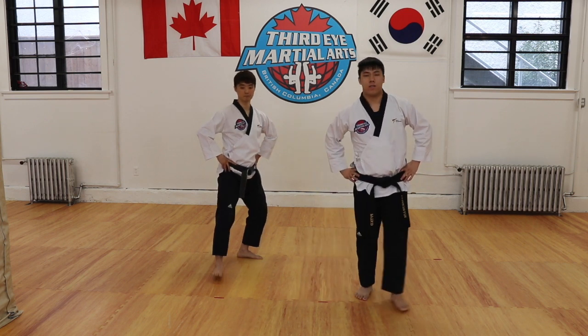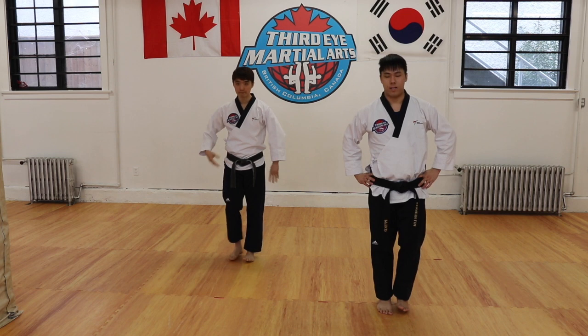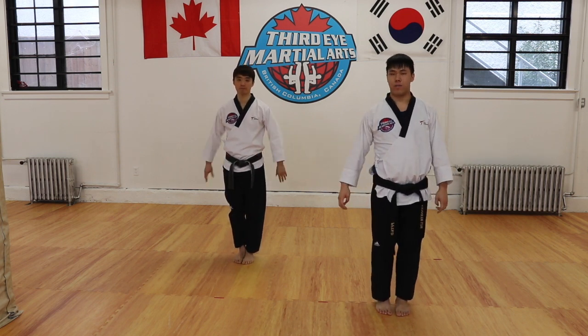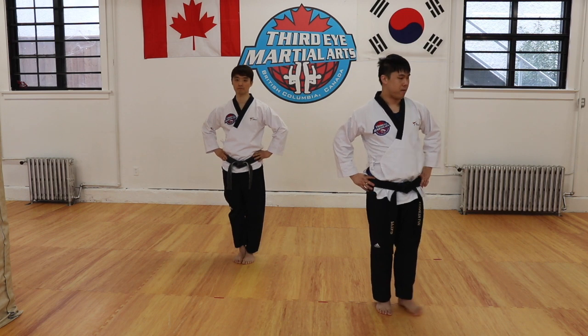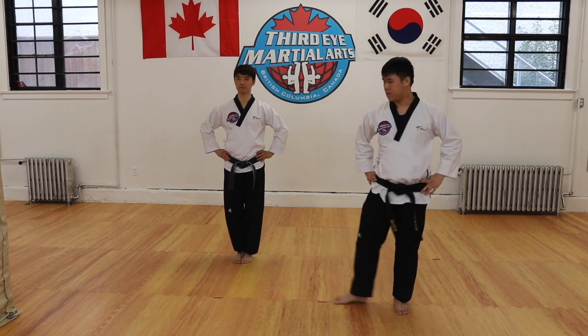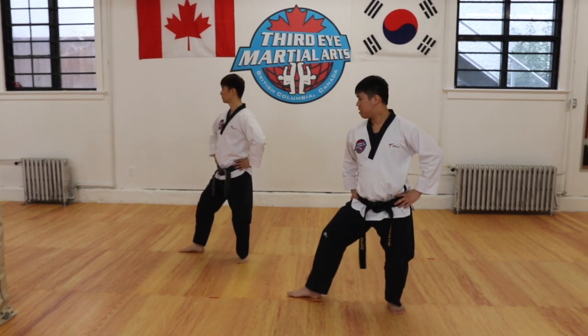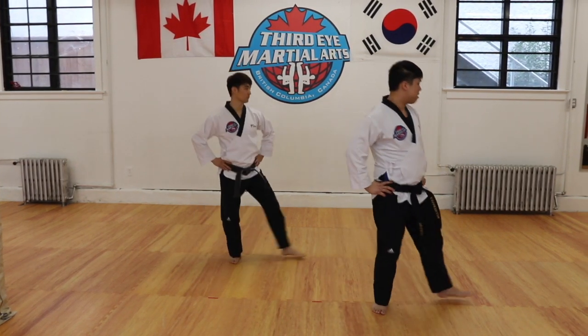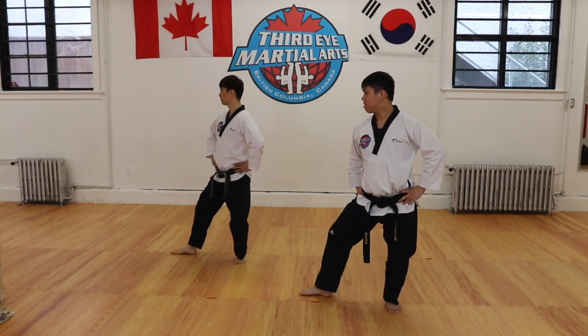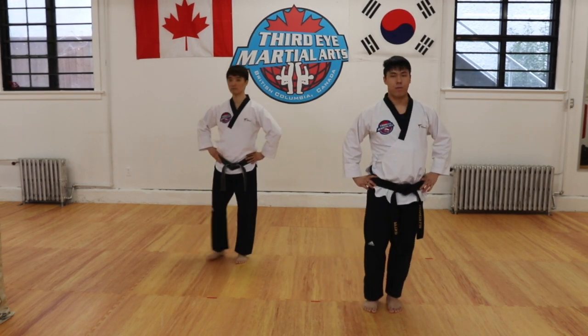So we're going to practice this. We're going to show you stepping from side to side, stepping into a back stance on the left and right side, like we do in the poomsae. We're going to step out and show you back stance. From here, other side, right side. Left side again. Right side. So when we go through the poomsae, we're going to use this.